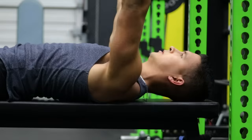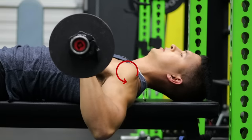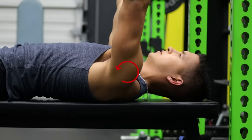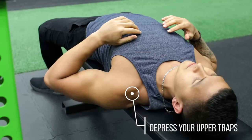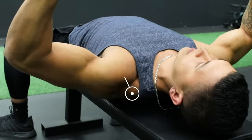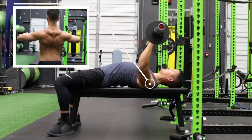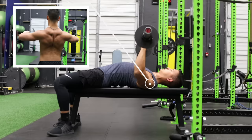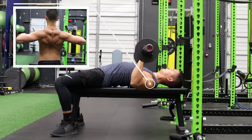If we don't have the shoulder blades retracted, what actually tends to happen is the upper arm will round forward, which can irritate some of the rotator cuff tissues in the front of the shoulder. So what you want to do is before you press, depress your upper traps by bringing your shoulders down and away from your ears and then pinch your shoulder blades together. Then maintain this tightness by actively squeezing your shoulder blades together as you perform the movement, and avoid losing tightness at the bottom or as you push up.